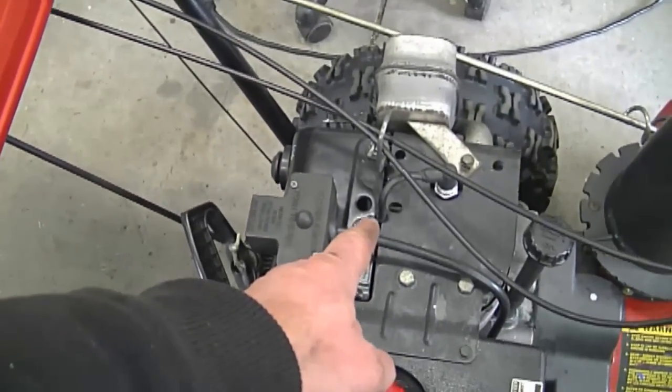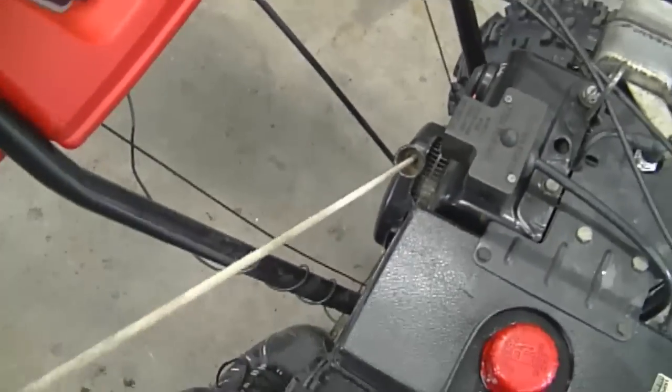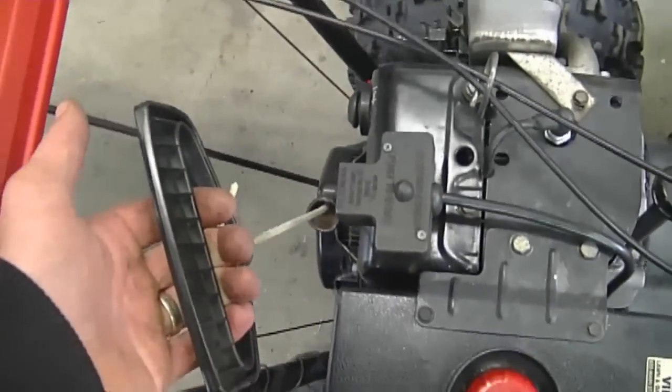Now that the clearance is properly adjusted on the exhaust valve, there's a lot more resistance when you turn it over — before, you could not feel any resistance whatsoever. So that's how you check the valve clearance on your Tecumseh flathead engine. Remember to buy yourself a good feeler gauge before you do this, and hopefully you'll be able to do it yourself. Thanks for watching and I'll see you next time.